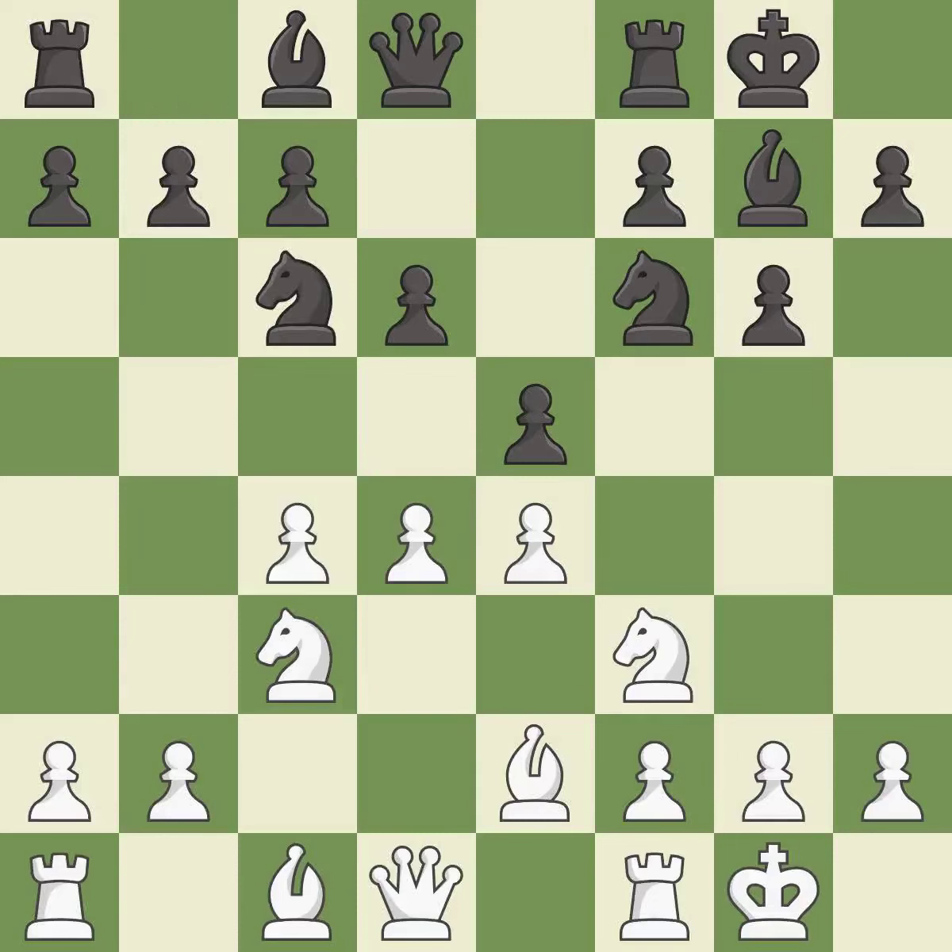Castling gets the king out of the center and activates the rook. Nc6 develops the knight, defends the e5 pawn, and attacks the d4 pawn. d5 takes space in the center, attacks the knight on c6, and controls the e6 square. Ne7 retreats the knight to a square where it will help with the f7-f5 pawn push, after black moves the f6 knight.